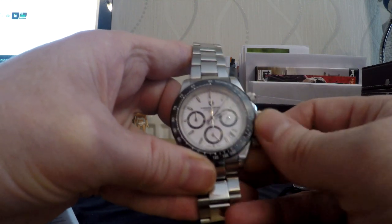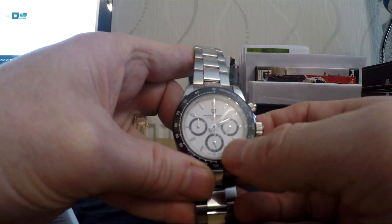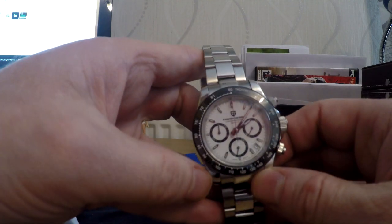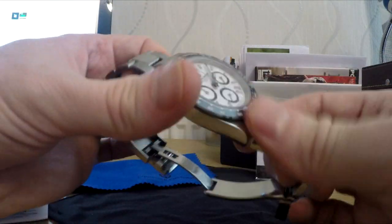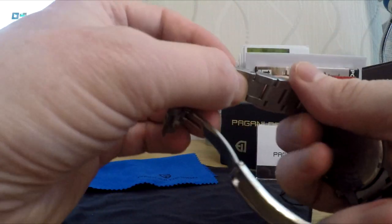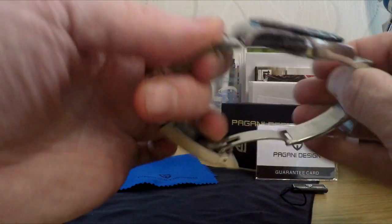It comes with a screw-down crown and a bezel. I've gone for the white face version. They do a black face version too, but I think the white face is absolutely awesome — I'm a fan of white watches in general. It comes on a solid bracelet with adjustable links, adjusted via little screws. Take those out to take the links out.